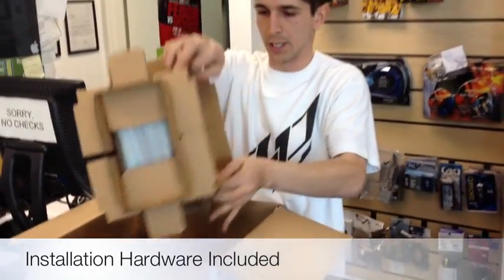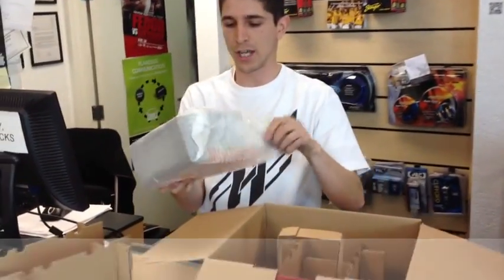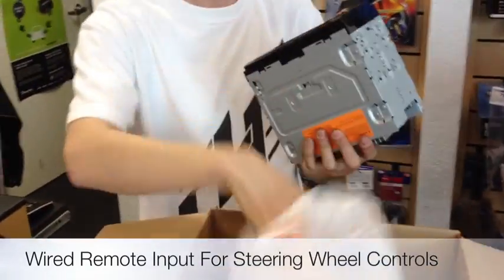Go ahead and open it up and see what we really got. Brand new radio just came in stock. We were able to see these at CES — really cool feature and function.